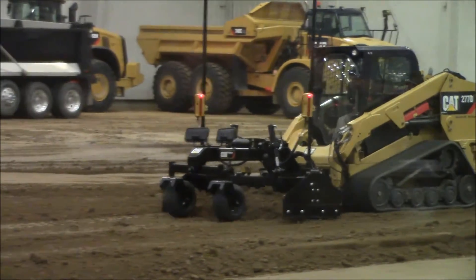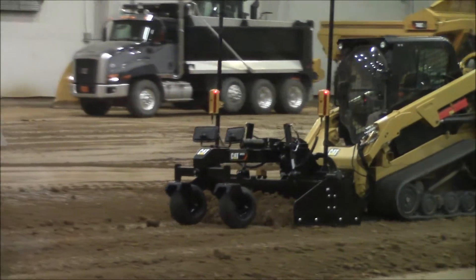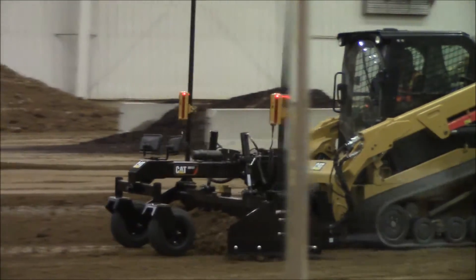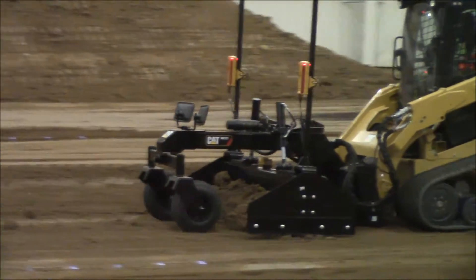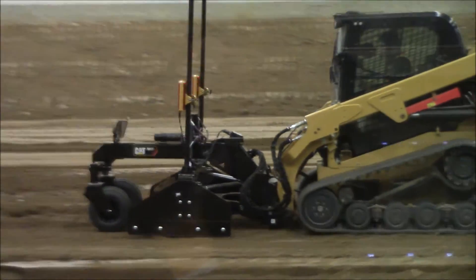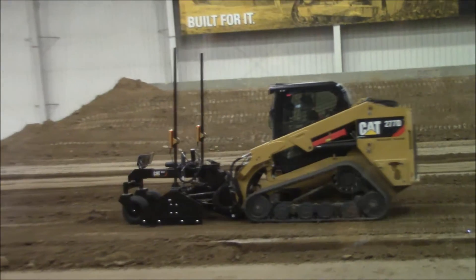The machine in front of you right now is utilizing the 2D AccuGrade laser system. We've got a tripod located on the other end of the arena utilizing those laser catchers on that box blade. The operator can set up the grade using a separate display monitor in the cab for that control system.